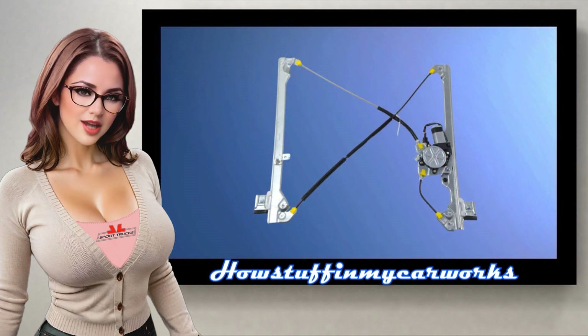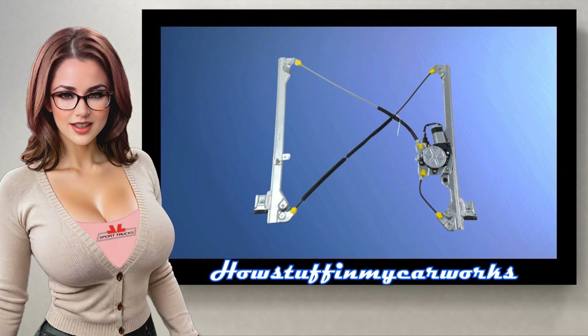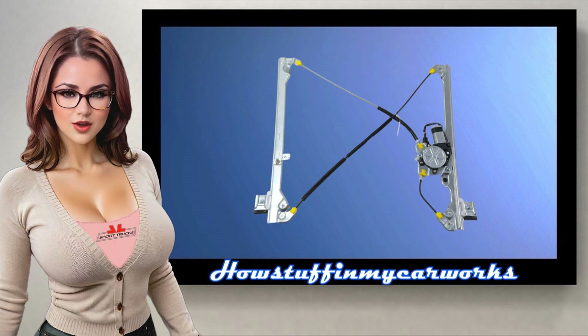That's how simple it is to replace a front window regulator on 1999-2006 Chevrolet Silverado, Tahoe, Suburban, GMC Sierra and GMC Yukon. Have a wonderful day!